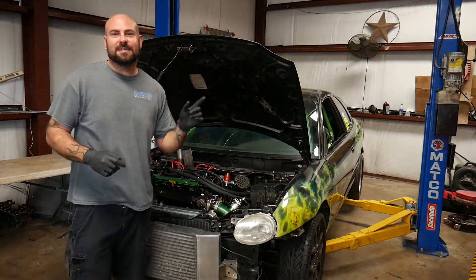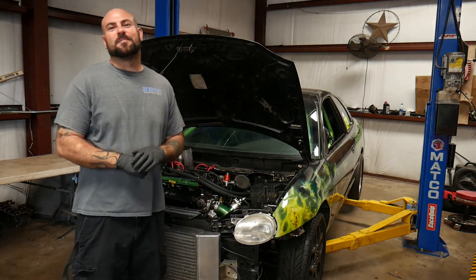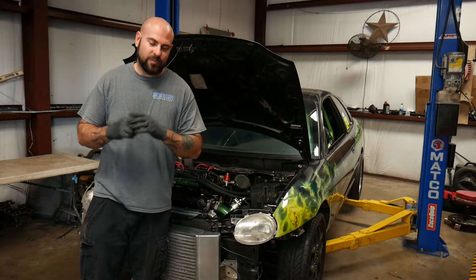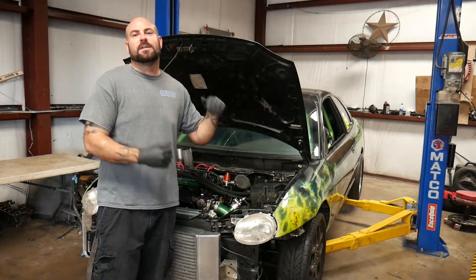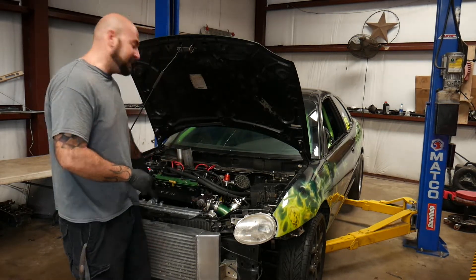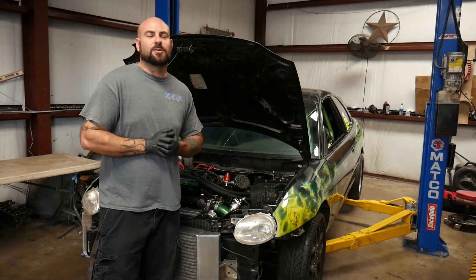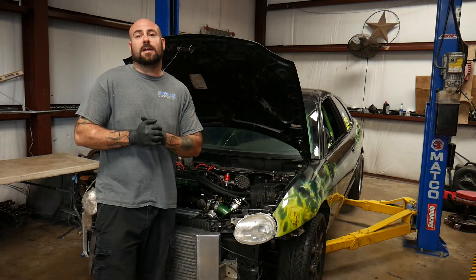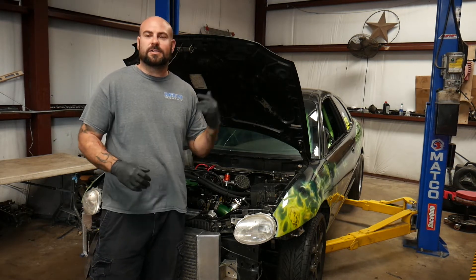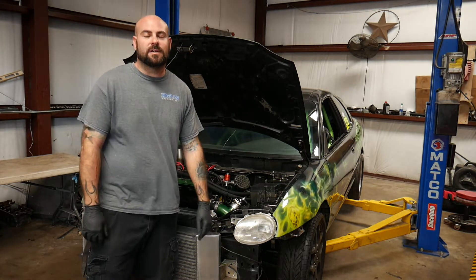Unfortunately you just saw the head gasket let go — it blew like Yellowstone National Park at us and we have a race this Sunday. I talked to Shannon our machinist and he said whatever I need. So I'm about to thrash on this thing, get the head off, and see what kind of damage we have. I can see the head gasket pushed out near cylinder one. Hopefully we pull it off and the head is saveable — hopefully we didn't scorch a piston or the block. We weren't squeezing the car super hard — it was on 20 degrees of timing and 32 pounds of boost — so I think this is just kind of a fluke thing.